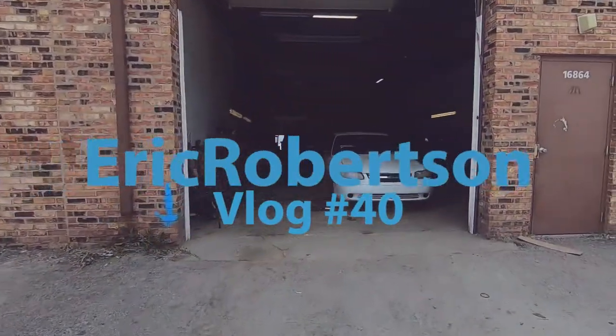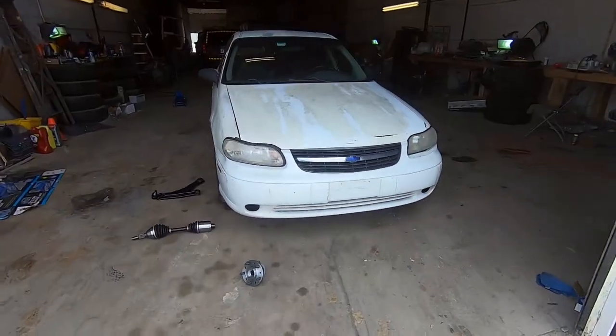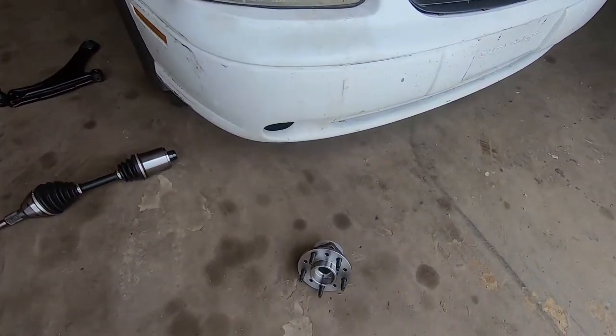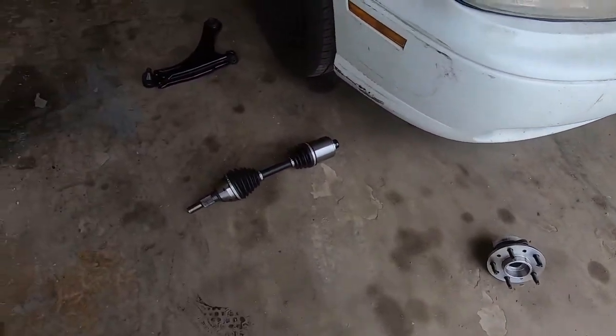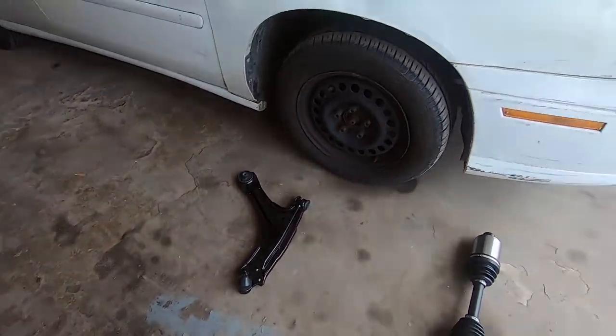Hey, what's up y'all, this is Eric again doing another car. Actually, this is my own car — it's a Chevy Malibu 2000. Today we're going to be doing wheel bearing, axle, and control arm because the ball joint is loose.